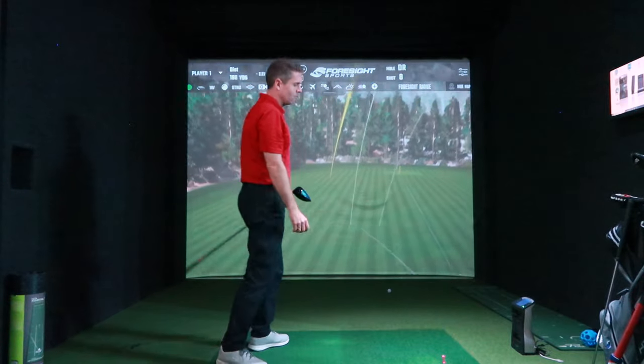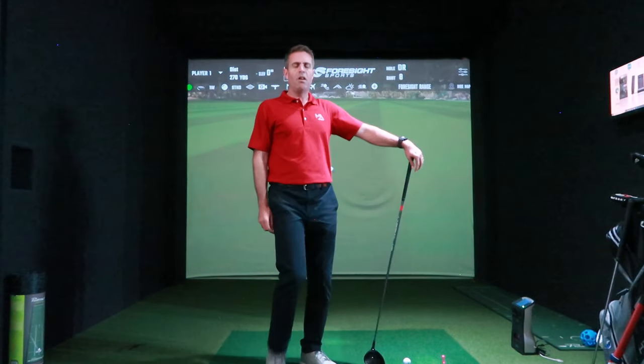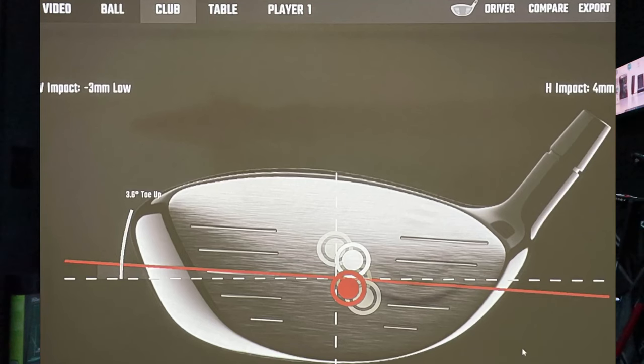Last attempt — slower. 99.3. Should we have a closer look? Strikes are still pretty good — so strikes still pretty solid. So that's fairly centred.